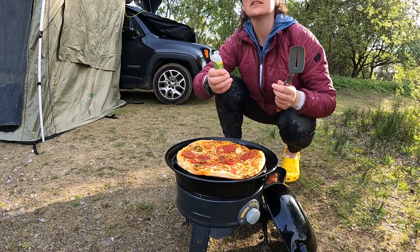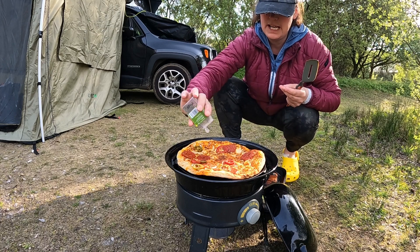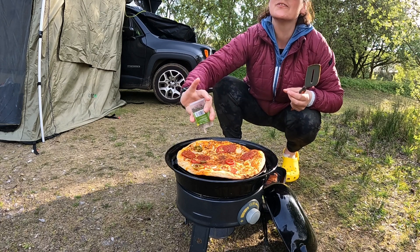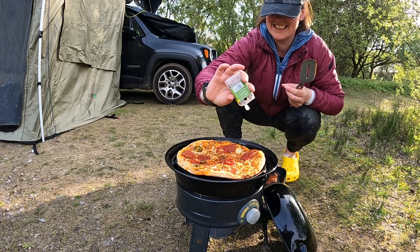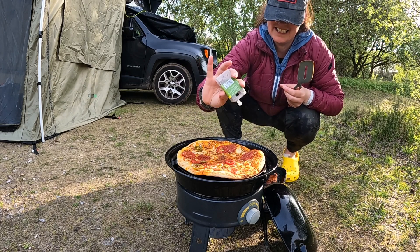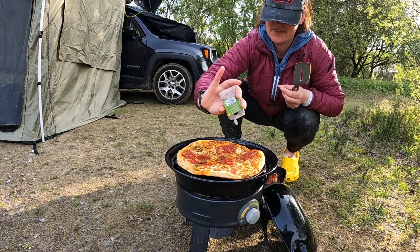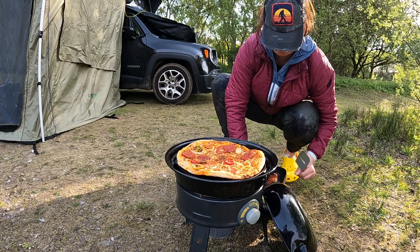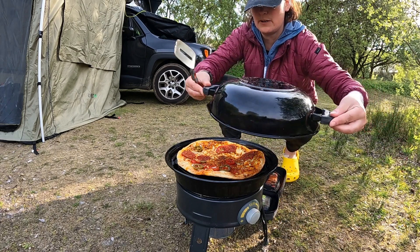Let's add some mixed herbs — a bit extra, get on there. Let's cover it back up.